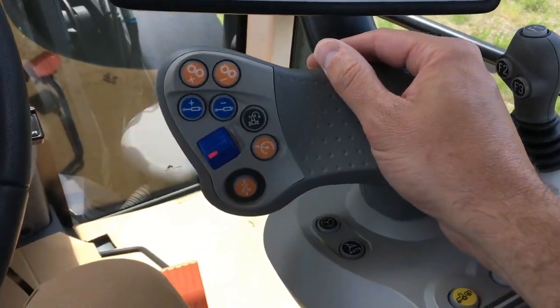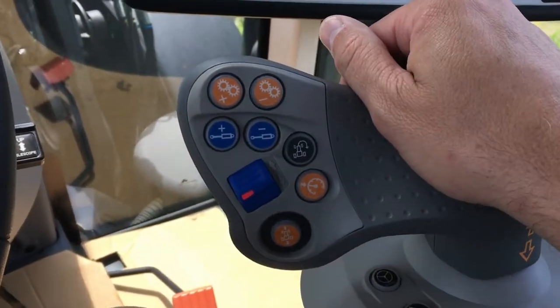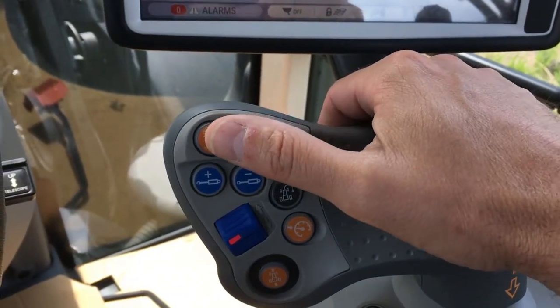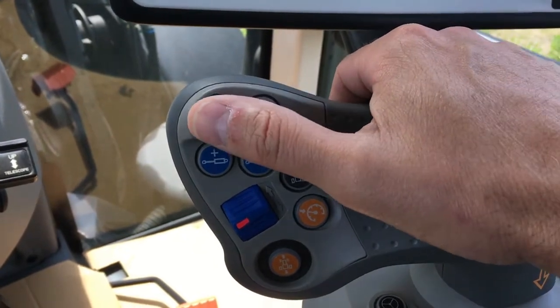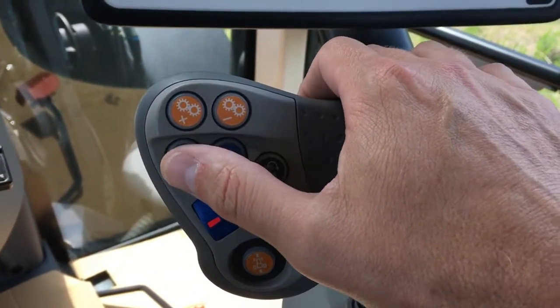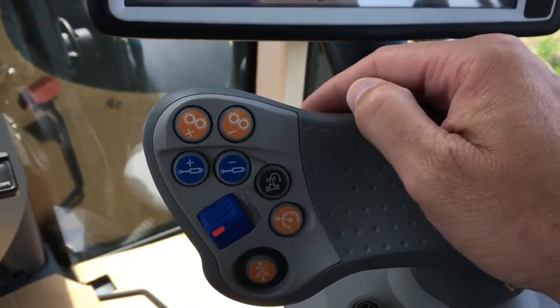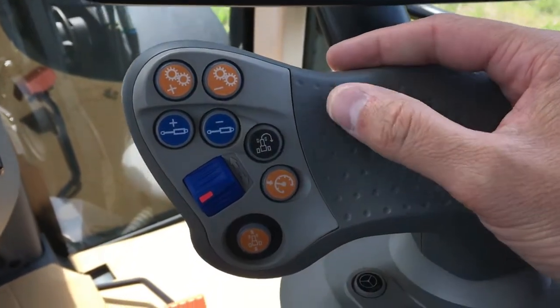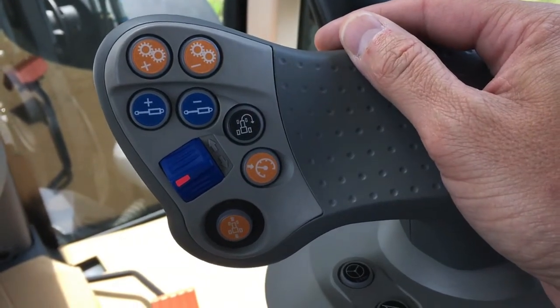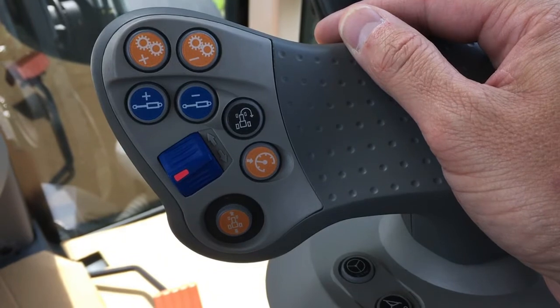There are several different controls integrated into the multifunction control handle. There are two buttons for the operator to control certain aspects of the transmission such as increasing or decreasing the cruise control speed. The blue buttons here control the first rear hydraulic spool valve. There is a headland management button that allows the operator to program several different tractor functions into a single button for easy headland turnaround.